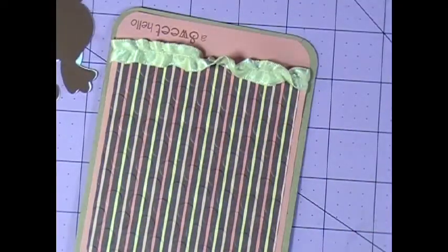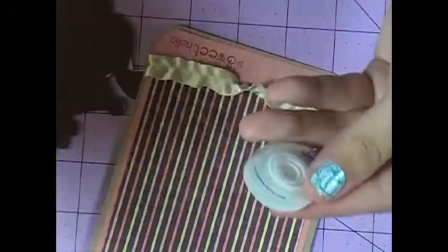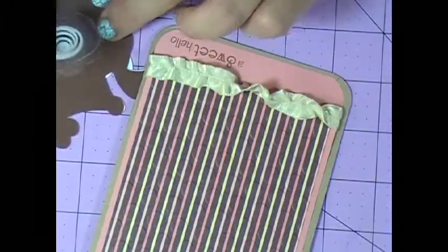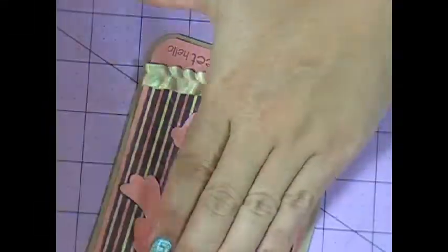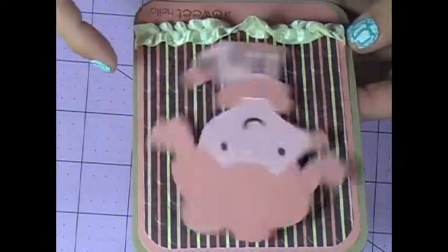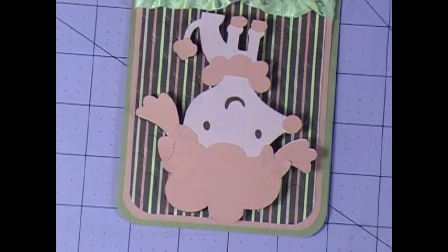I'm going to put stickles on a few of the different parts, but let me add my Action Wobble first. My daughter Kylie uses them a lot on her cards, and I was getting upset at the beginning — but you know what, at least she's using them. I feel bad telling her she can't use my stuff. So I'll probably do some stitching around the outside and then add some stickles, and that's about it. This is my card for Elizabeth — I hope it makes her smile. Visit RaquelsDesigns.blogspot.com to see where you can send a card to Elizabeth to make her feel better. Thanks for watching, bye.